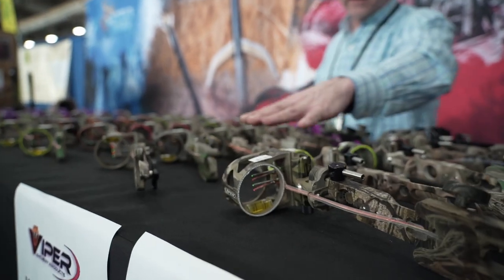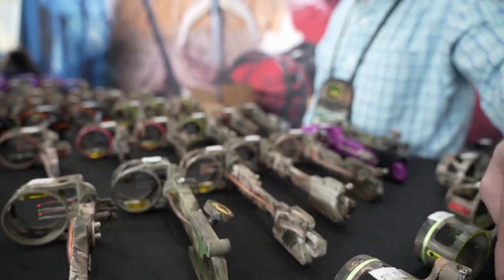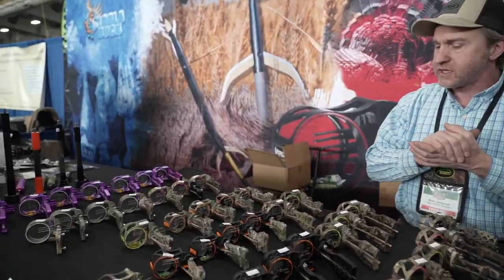Over here we also have some dovetail models that don't have all of the bells and whistles with the toolless microtunes, and we've got fixed-plate sights all the way down to kind of package booth sights.